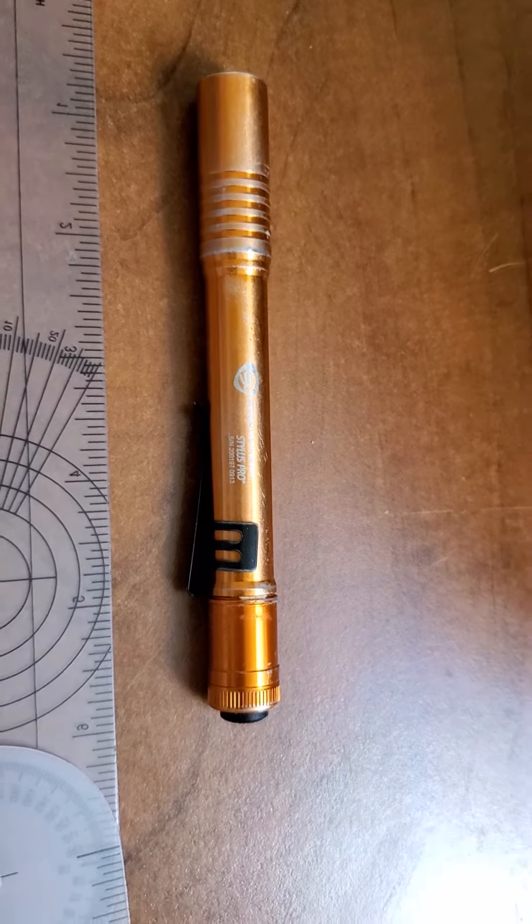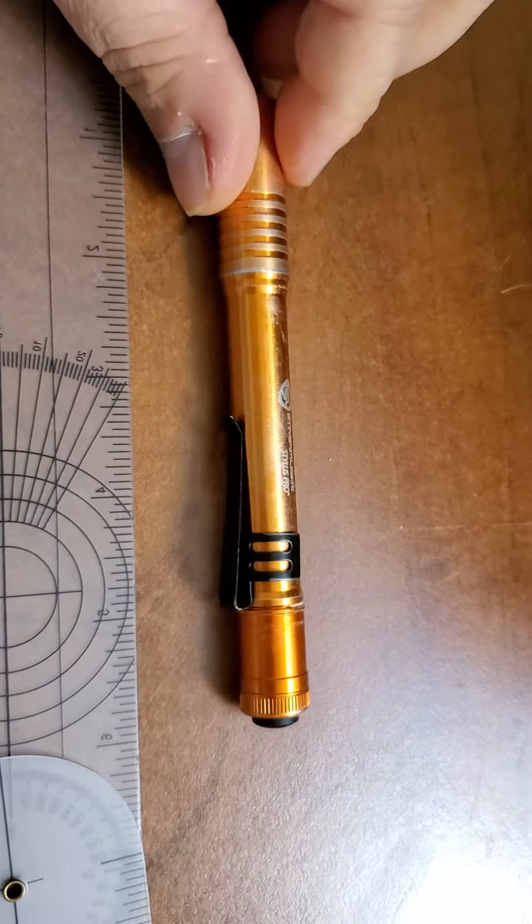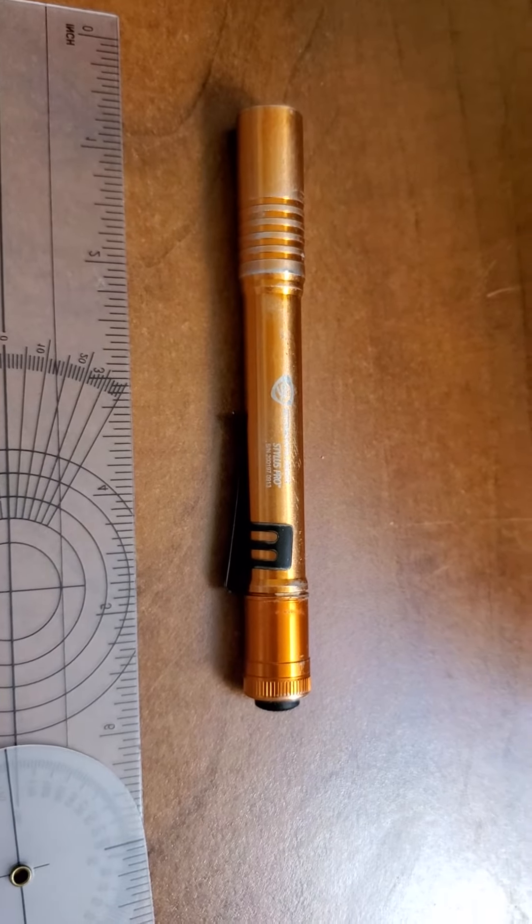Most of them come with a pocket clip too. I like simple, I like easy. This doesn't have but one mode — it's on and it's off. That's it.